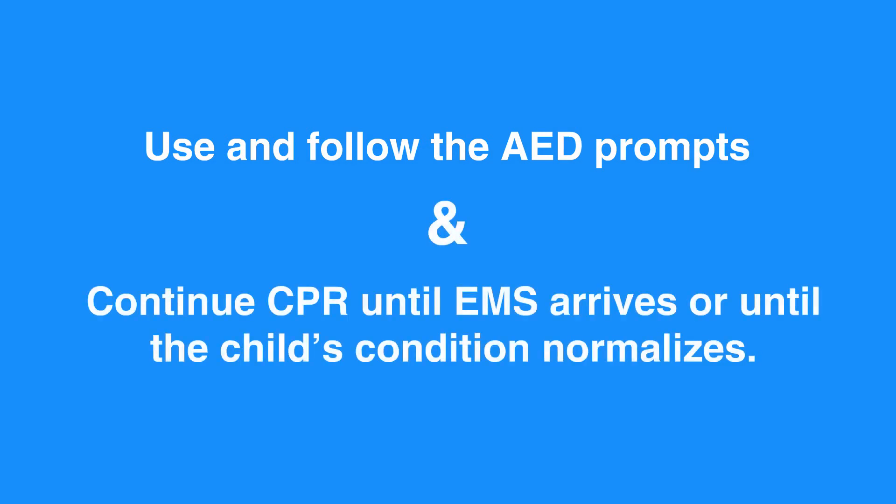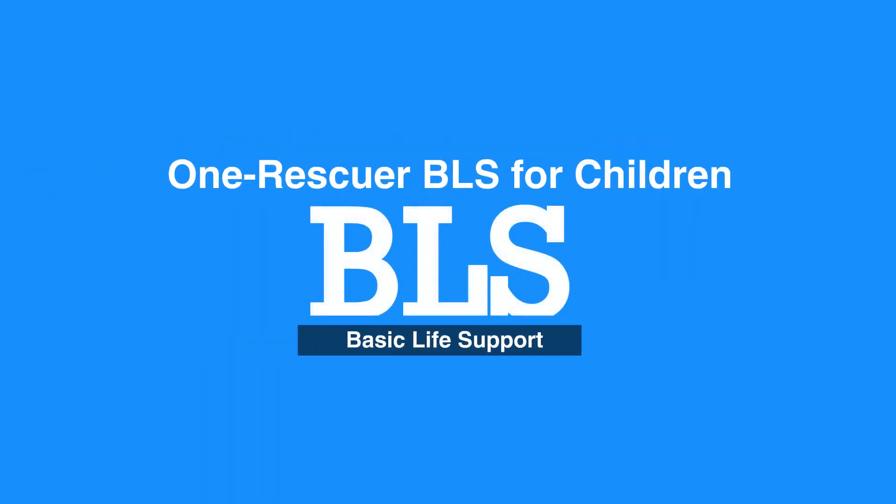Use and follow the AED prompts while continuing CPR until EMS arrives or until the child's condition normalizes. This concludes our lesson in One Rescuer BLS for Children.